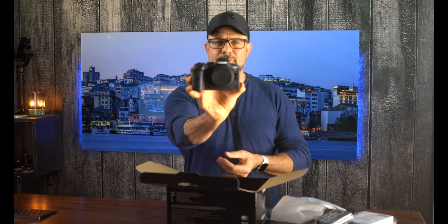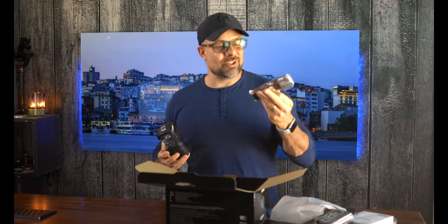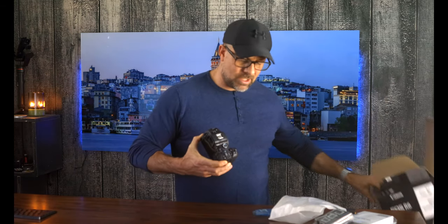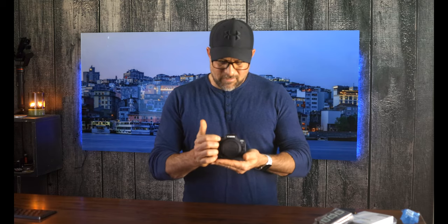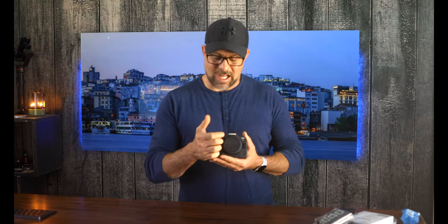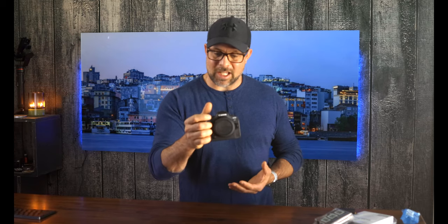And there we go — the R6. The only last thing in here that I did not mention is the strap, which will never get used. First impression: this has — like the R5 and the R — a really great grip. This is the first thing I'm really paying attention to: how well my big hands are able to hold and handle this. And it feels really, really nice.